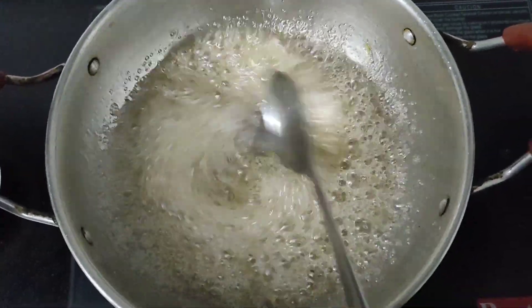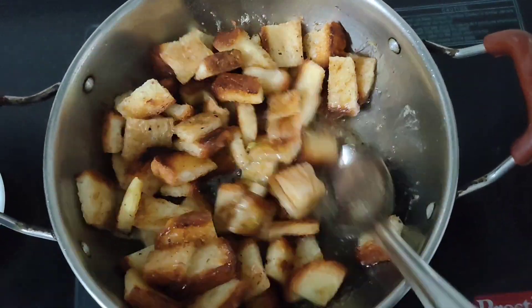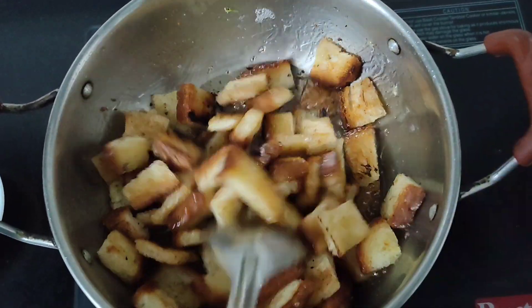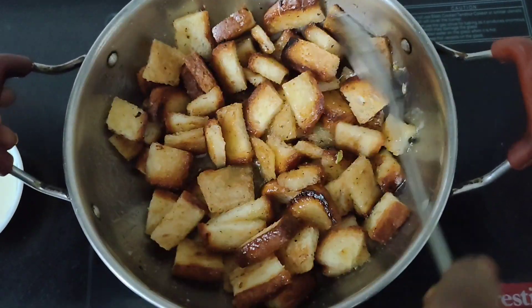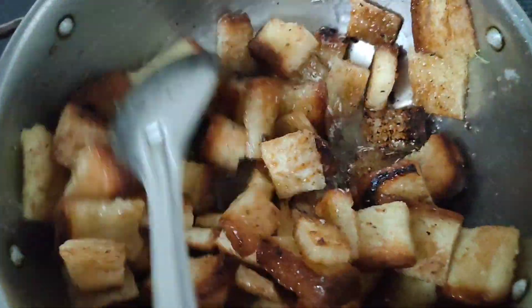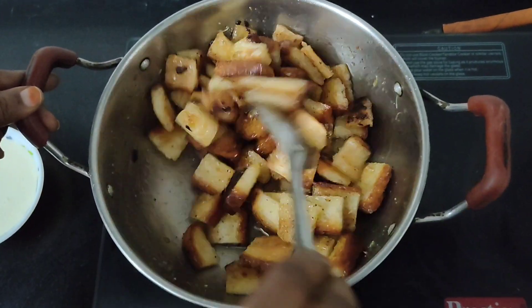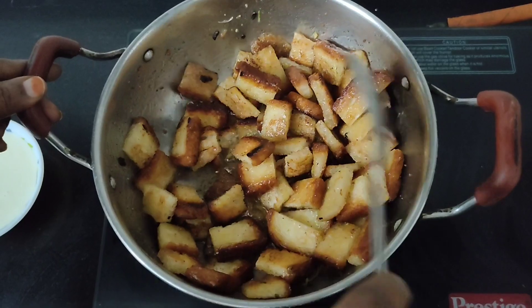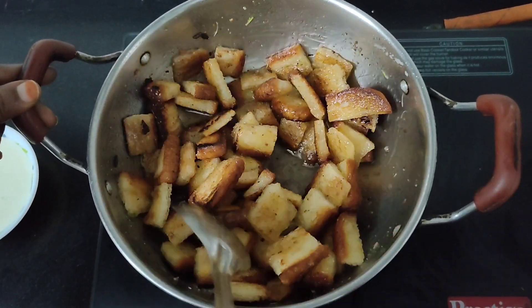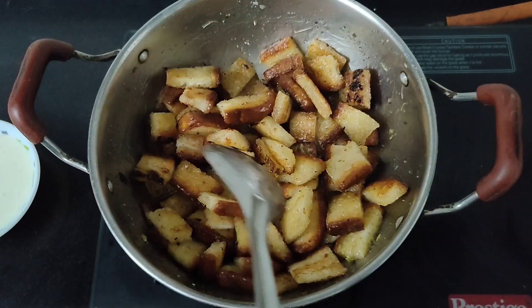We will cut the bread pieces in the pan. We will stir the sugar in the pan. Hoping it gets a blaze over the pan. We just stir it up gently, then cut off the pan.